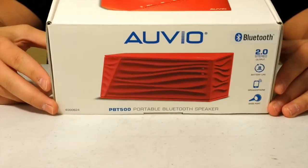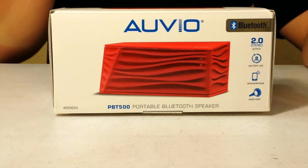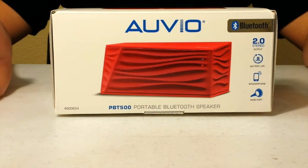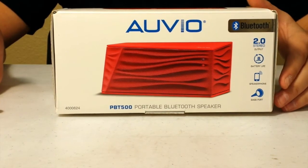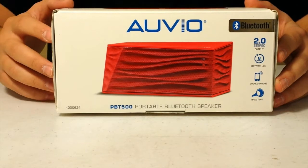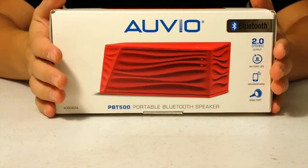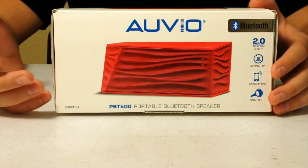Let me give you some quick specs about this. It's a Bluetooth speaker with a range of 30 feet with any Bluetooth device. It has stereo sound with a 4-watt output. The battery lasts 8 hours on a full charge, depending on how you listen — loud or with bass. It has a bass port that enhances deep tones, a multi-function feature to pick up and hang up calls through the built-in microphone, and it also works with a 3.5mm headphone jack for devices without Bluetooth.